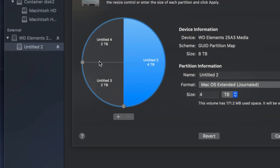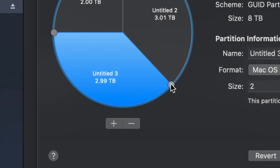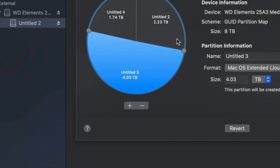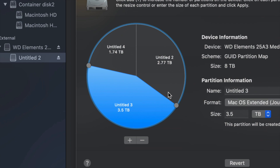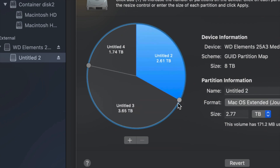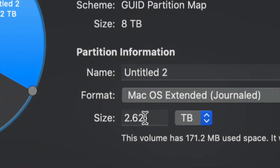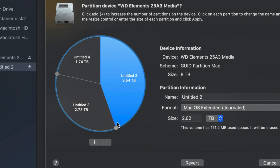To control how much space goes to each partition, the best way is just to drag the dividers and resize that way. If you want one partition to be a little smaller or another a little bigger, just move those around. You can also type in the size manually, but dragging is more accurate for making one partition bigger than another.